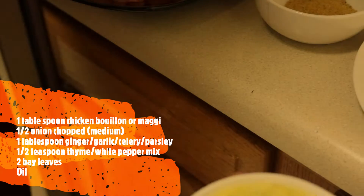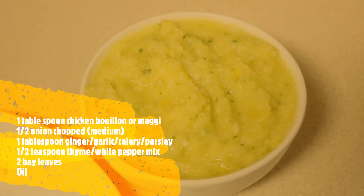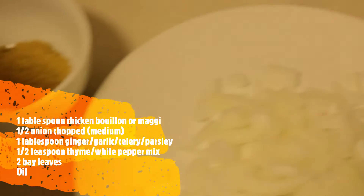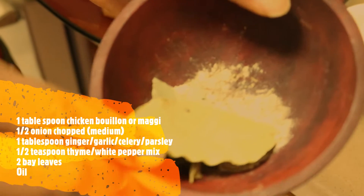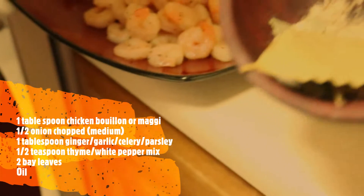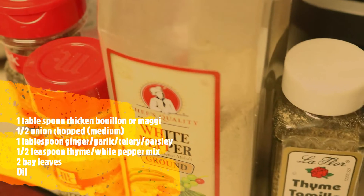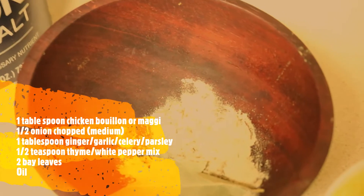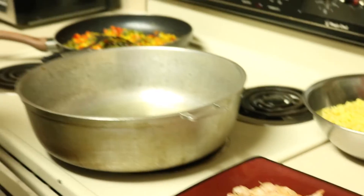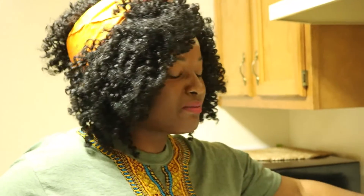For the dried spices, I have thyme, bay leaves, and white pepper. I'm going to use about half a teaspoon of the dried spices and throw in the two bay leaves. I laid out all the spices here for you guys to see — and of course this is our salt. One thing I always say: make sure you're adjusting the spices according to your own taste. I can make recommendations, but you know exactly how you want it to taste, so make adjustments accordingly.